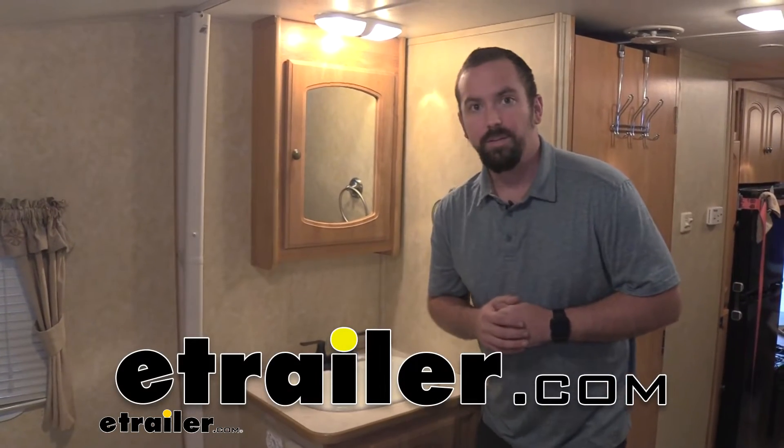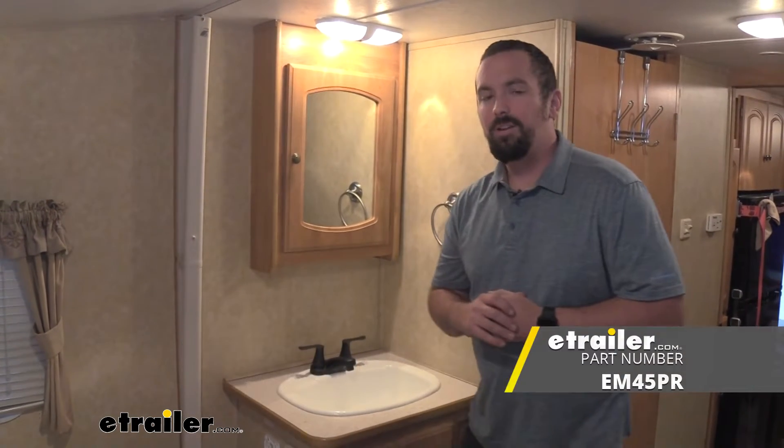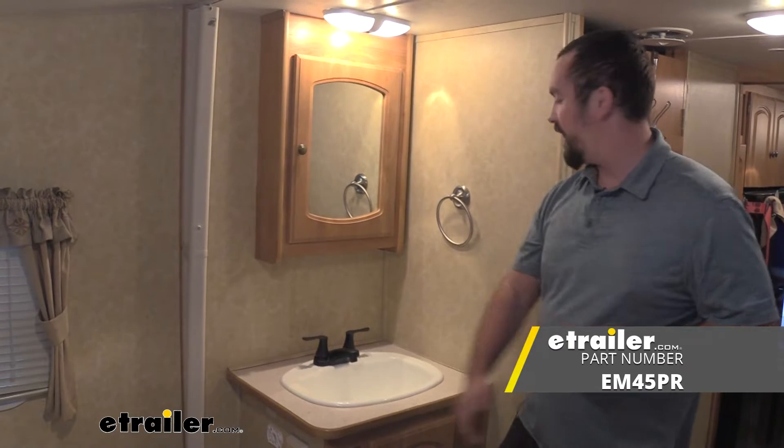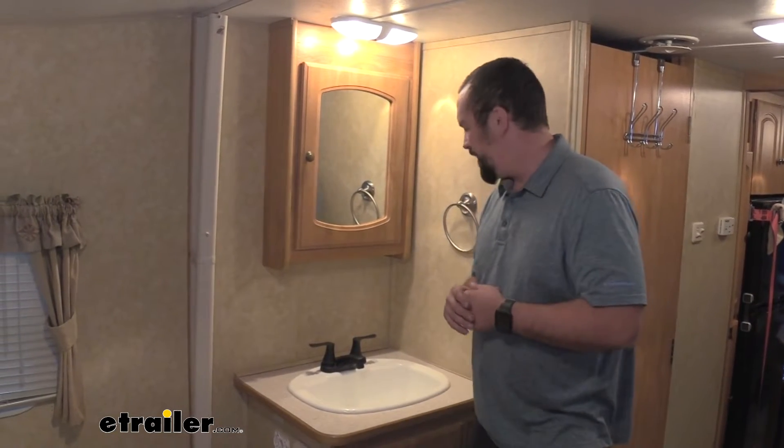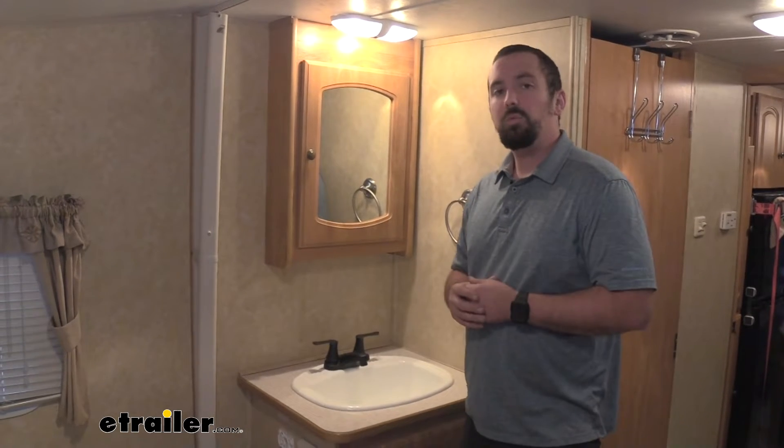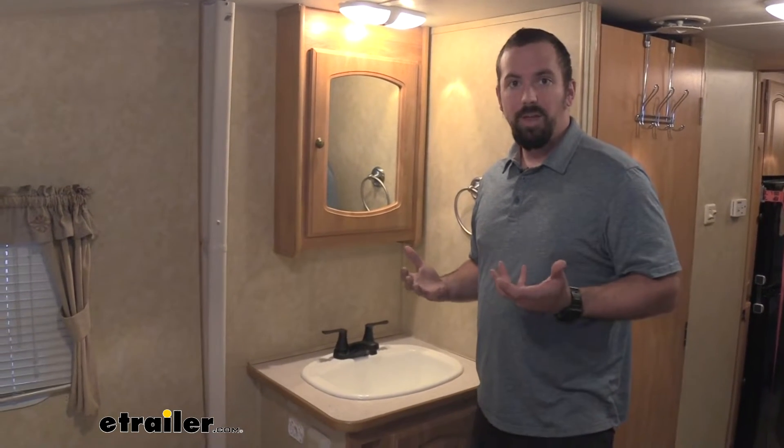Hello neighbors, it's Brad here at E-Trailer and today we're taking a look at the Empire Faucets dual lever handle faucet. We have this installed in our camper and this is going to be really great if you are looking to update the look of your camper or replace an existing faucet.